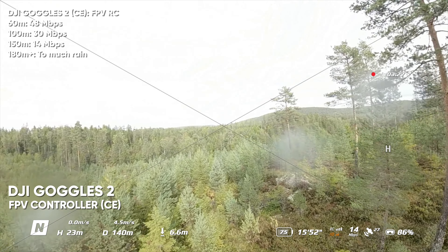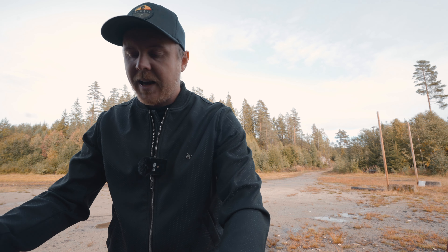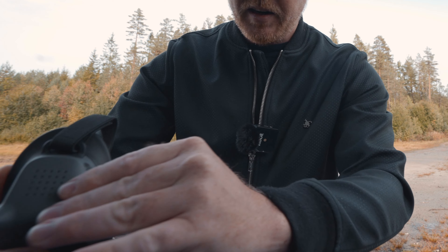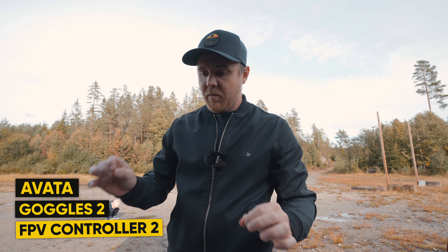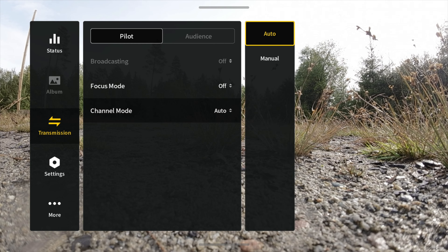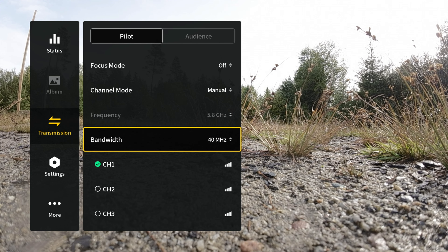At 154 meters in CE mode the signal was almost lost when dropping the drone lower. To apply the FCC hack, turn everything off, insert the micro SD card into the goggles. Previously in CE mode we only had one channel in the 40 MHz selection. Now after the update we should see three channels in the same 40 MHz selection — confirming we're in FCC mode.